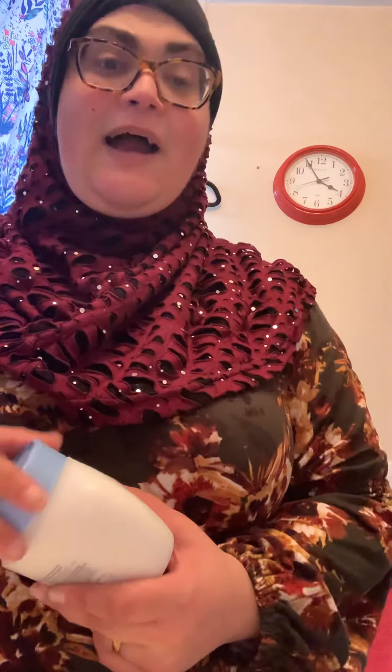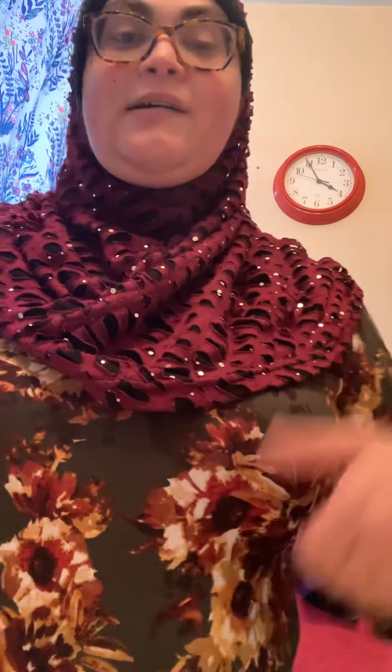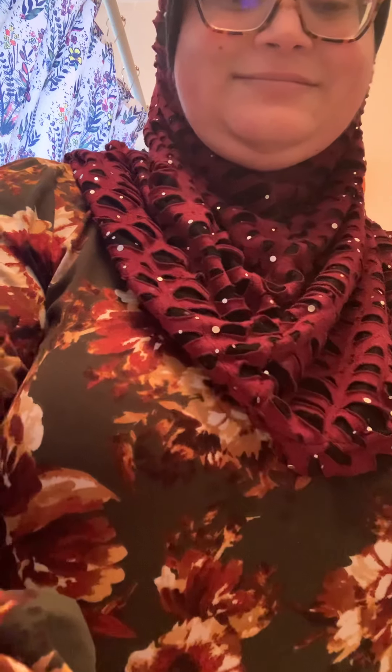Alright guys, I really hope you guys enjoyed this video. Please like, comment and subscribe. I'll see you guys in my next one. Bye everybody! Peace!